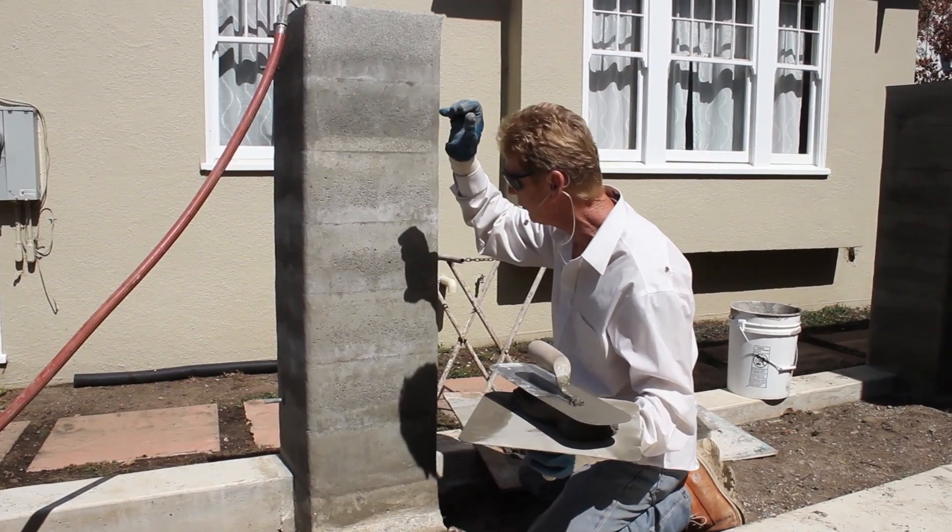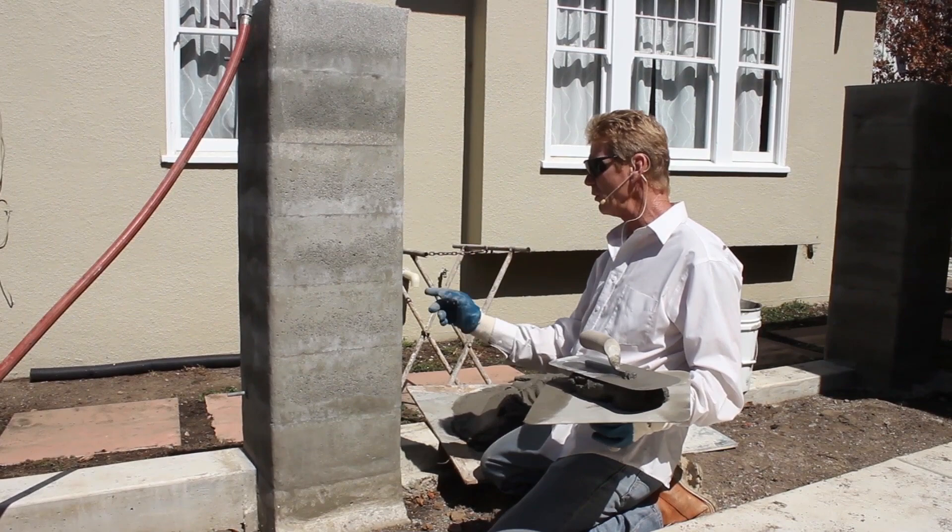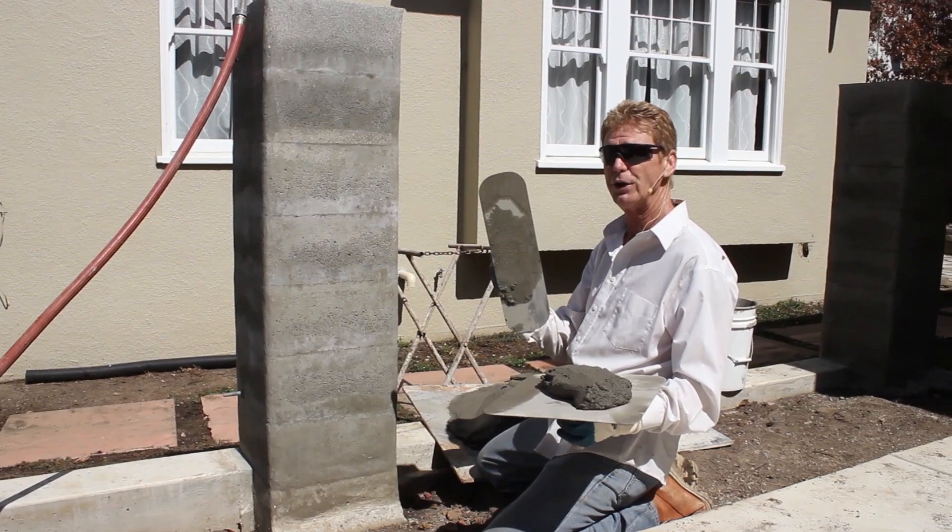Depending on how hot the wall is, you want to take a hose and mist it, but if water is running after you mist it that's too much. Right now we had to pressure wash these because he grinded them down — he grinded all the corners, so the dust goes into the grooves and all these divots. Plaster will not adhere, and nothing adheres to dust: not paint, not primer, not cement.